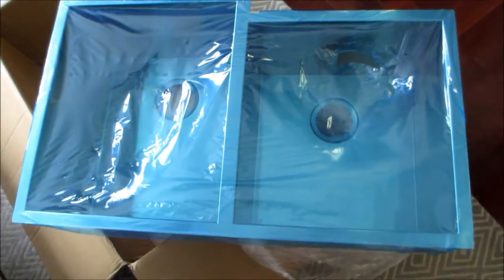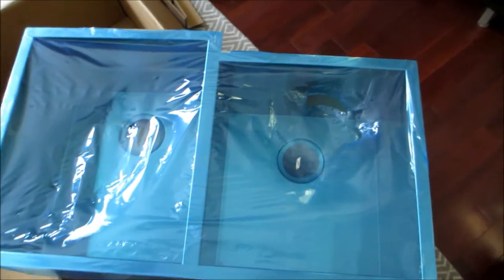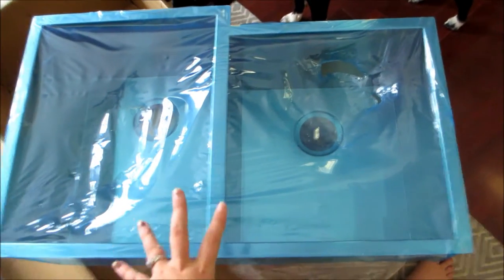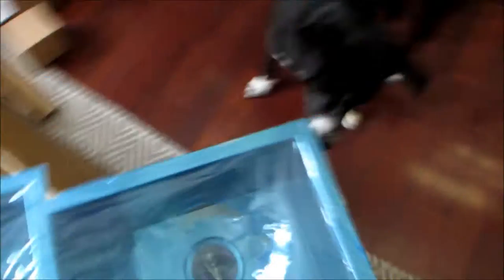So here's the sink out of the packaging — that's going to be the left-hand side, right-hand side. We had to set it up like this because of the depth of our counters. There wasn't enough room between the windowsill and the sink to put a faucet, so that's why the faucet is going to go up here. This gives us a little bit more room.